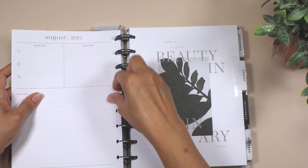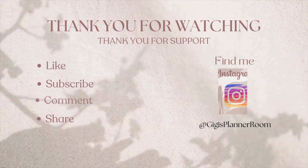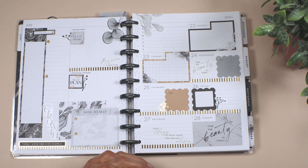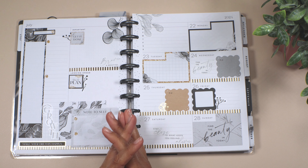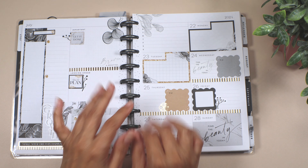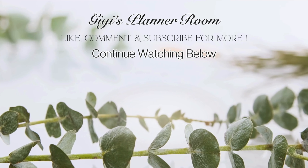Let me show you guys the final look in the planner. I love the way it looks — I love the mix of the black, white, and gold. I hope you guys liked and enjoyed this video. If you did, don't forget to give me a thumbs up — that would really help me out a lot. Let me know in the comments below. Thank you for staying till the end — it means a lot to me. I greatly appreciate every minute you spend watching my videos. Remember to keep organizing your life one day at a time. I'll see you in the next video — hasta pronto, adiós!